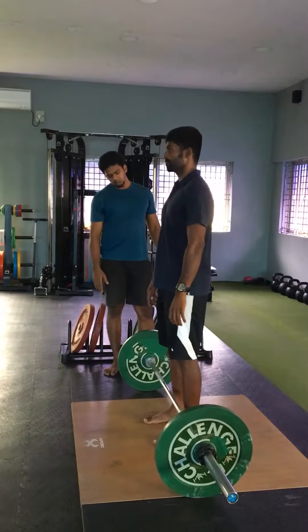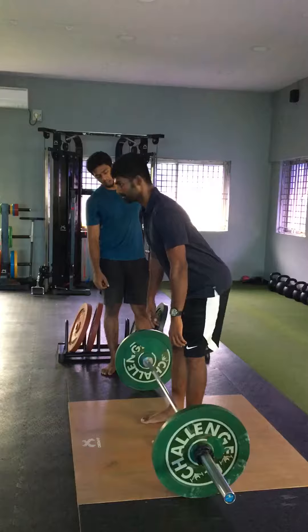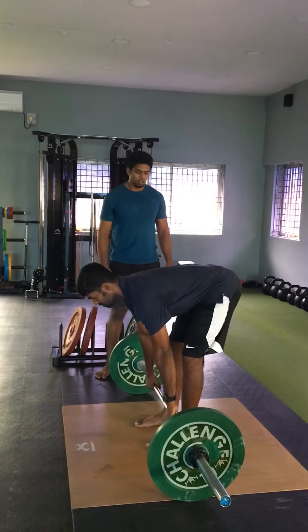Slightly back. Now without bending, grab down and bend down and grab the bar outside. Don't bend.